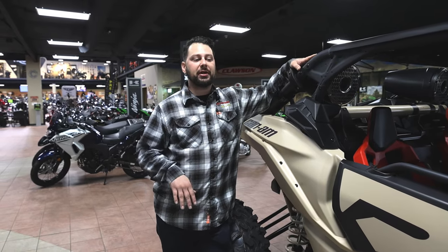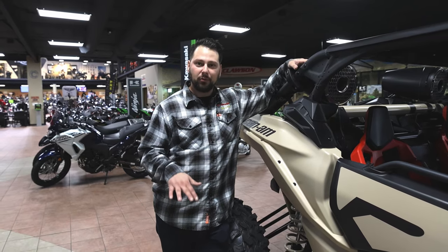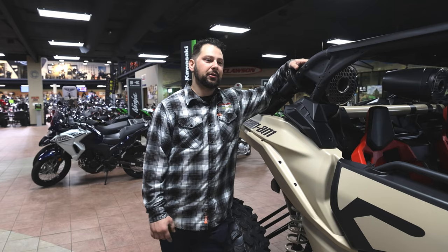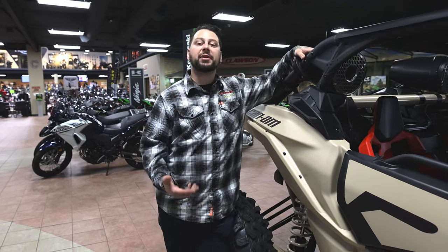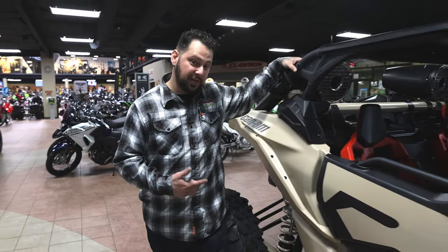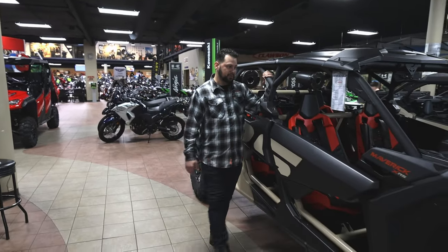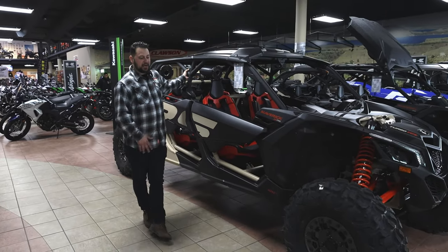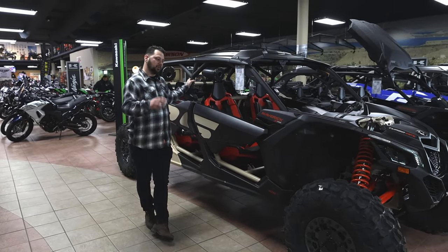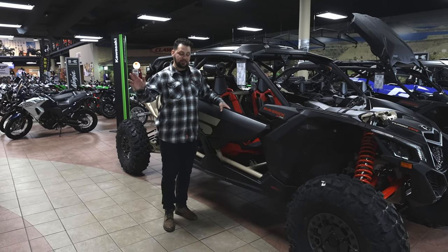The height will help in various situations — the higher you are, the less likely you are to bottom out. When you're driving fast through the desert, going through whoops and all that, you do want to be lifted up a bit so you don't bottom out. It does come with 32-inch tires on the XRS, and the Turbo R will come with 32-inch tires as well. The bigger the tire, the more meat you have and the more shredding you can do through the dirt. The Polaris Turbo R also comes on 32s.